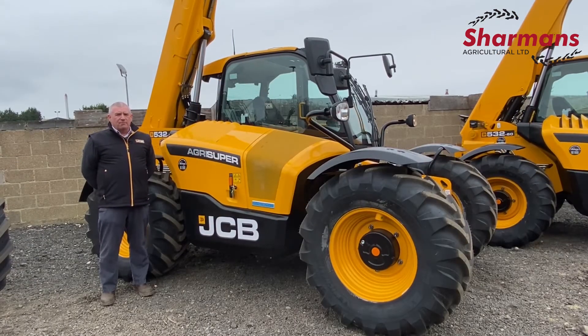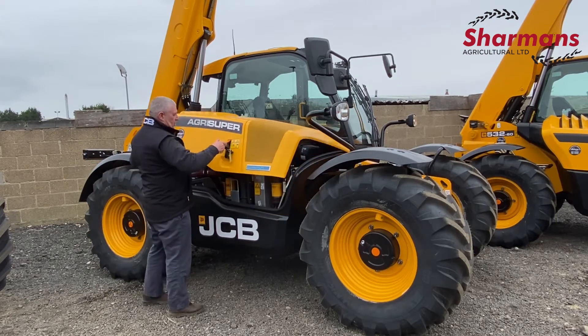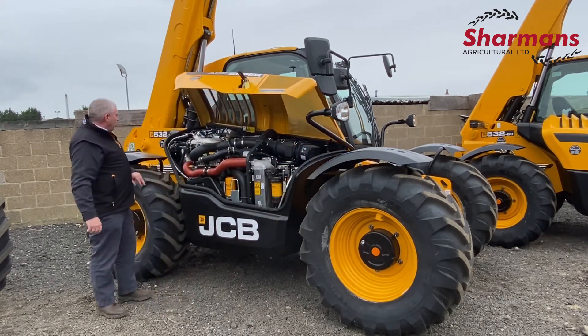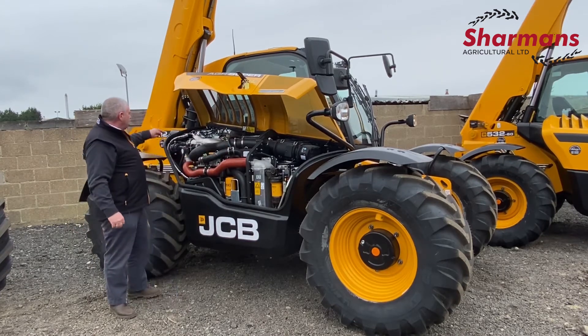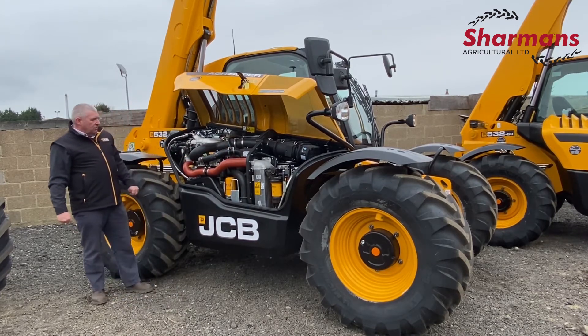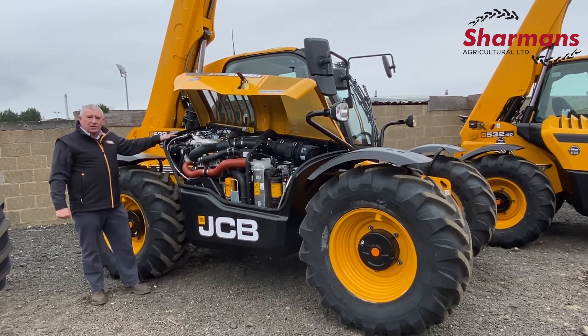As with all the JCB products they offer the same DNA, so what I'd like to illustrate is ease of access to the bonnet compartment. It's just a straight easy lift-up bonnet, with full access to all the filters and all the level checks. Easy maintenance schedules and it's on a 500-hour service interval, and the engine is made by JCB.